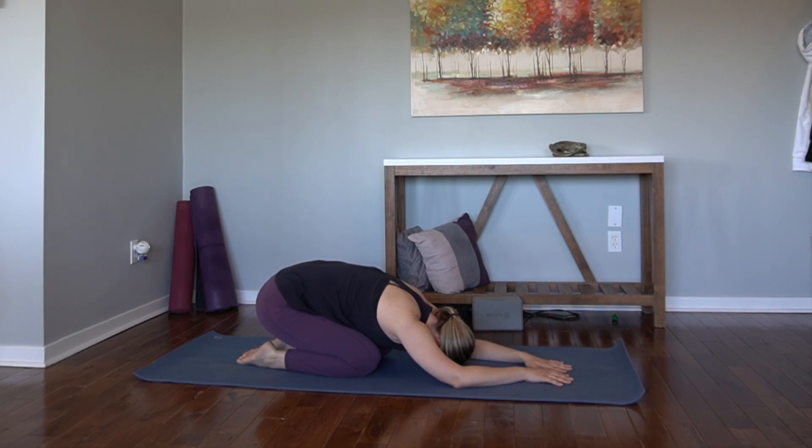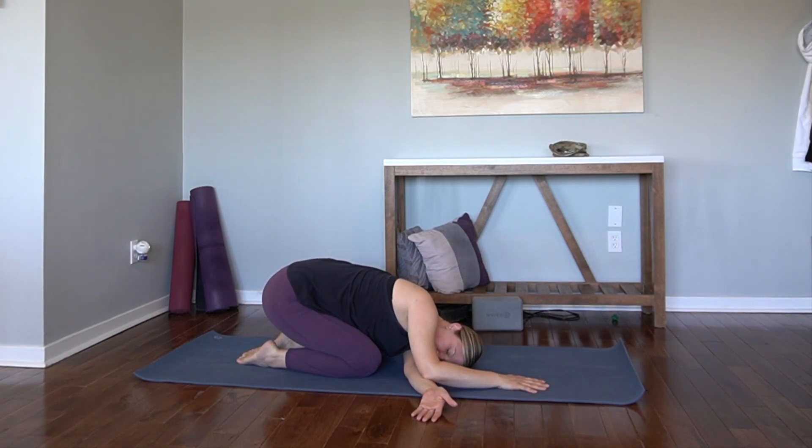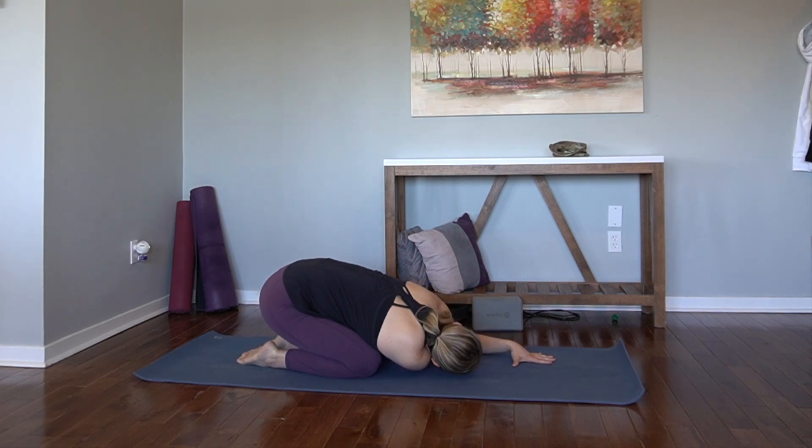Reconnect with your breath. Be present with where you are right now. Inhale, up a little bit. Thread the left arm through — maybe the left temple comes towards the mat. This little shoulder stretch here. And then come back to your child's pose. Make space under the left arm, thread the right arm underneath. Right temple comes down. You can also separate the knees a little wider if that would feel good here.